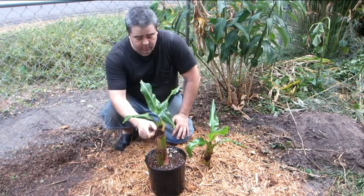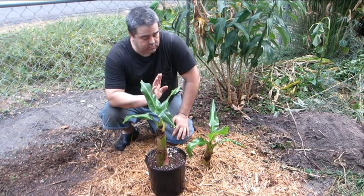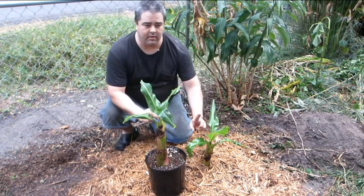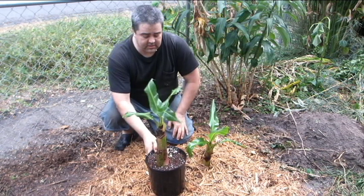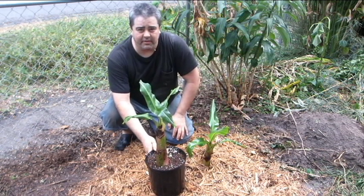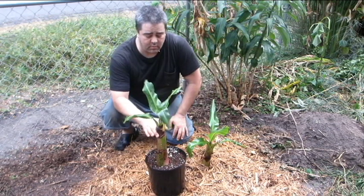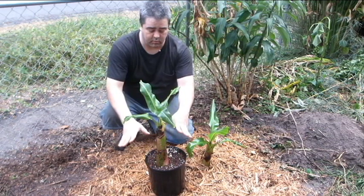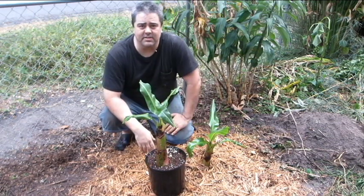I wanted to show you this one as well to demonstrate how two banana plants can be very similar above ground but very different below ground. This is the one I decided to cut off the corm — of the two larger pups I was considering leaving on, this is the one I cut off. It only has a little bit of corm on the bottom with some roots. This one will grow and it's going to get bigger and bigger fast, because that's what bananas do.